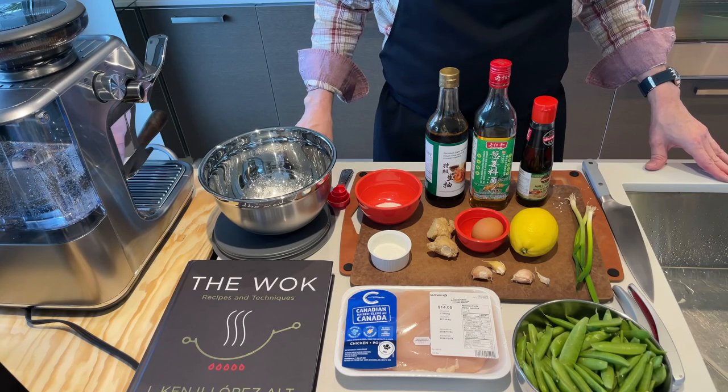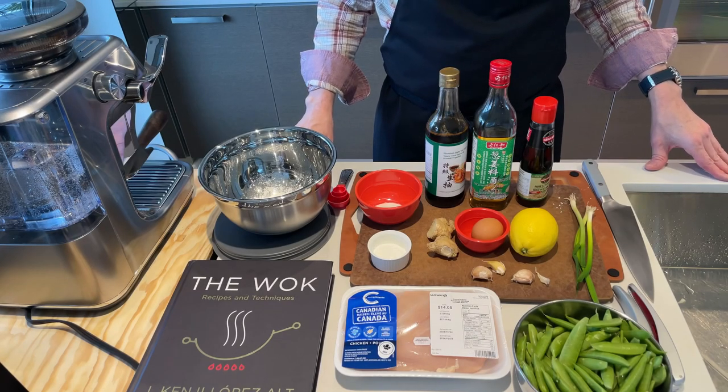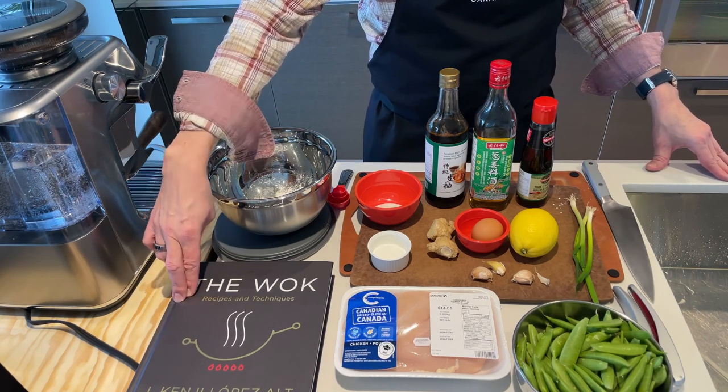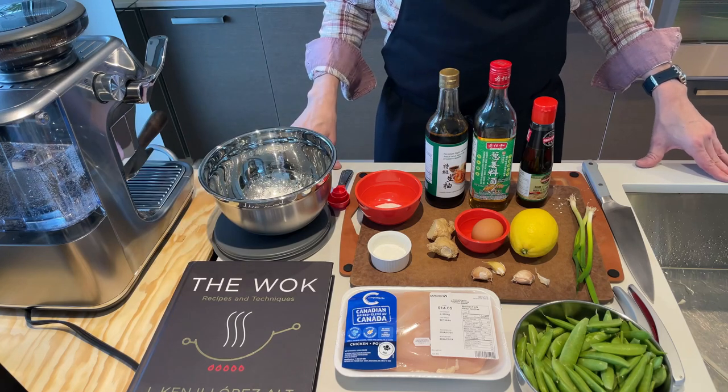Hey everybody. So today I am going to make velvet chicken with snap peas and lemon ginger sauce out of Kenji Lopez-Alt's book The Wok. This recipe is another one in the series of chicken using the velveting technique.